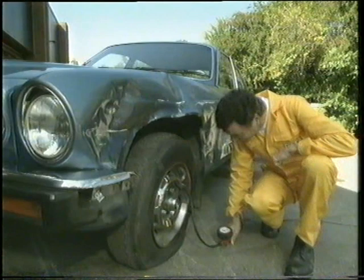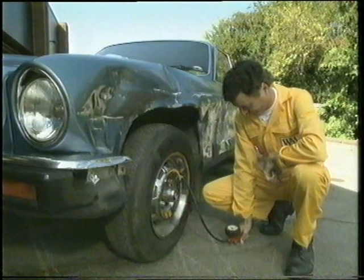When carrying out a full service, it's important not to overlook those minor but important details like tyre pressures. When you reach the manufacturer's recommended pressure, move on to check the other tyres.